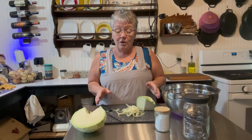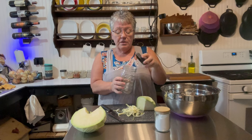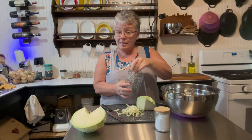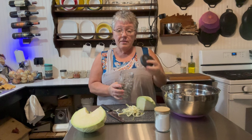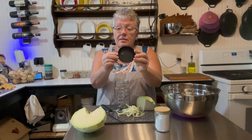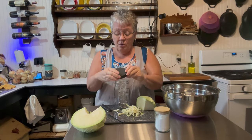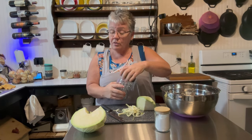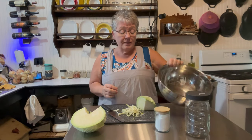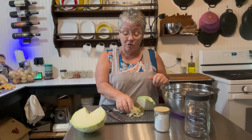Today on the homestead we're making sauerkraut. I have a lot of these jars — when we get done, we'll put the sauerkraut in, and this piece holds it down in the liquid. They have special lids that let the air out but nothing can go in. You need one of these jars, a bowl like this, and some salt — that's it.